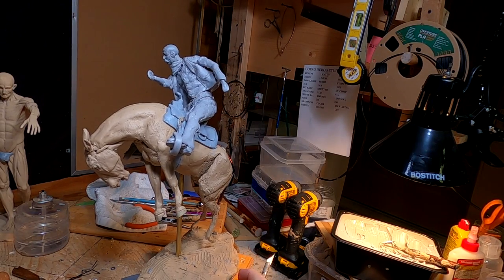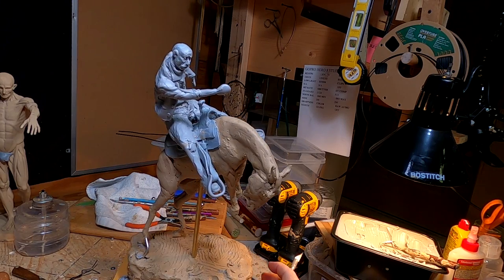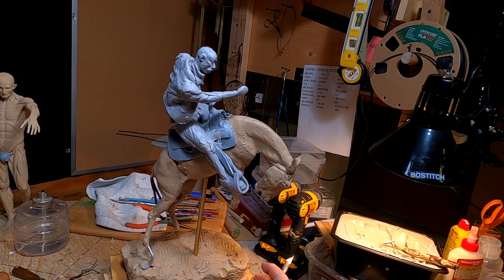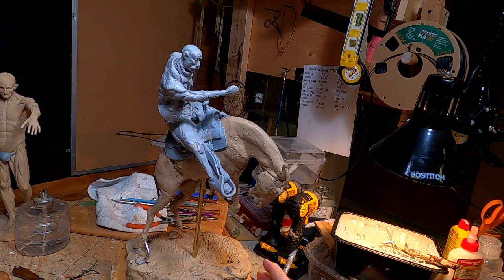All right, I'm going to work on his hat right now. I'm still trying to figure out whether I want to have it on his head or flying off his head. I don't know exactly what I'm going to do with it yet.